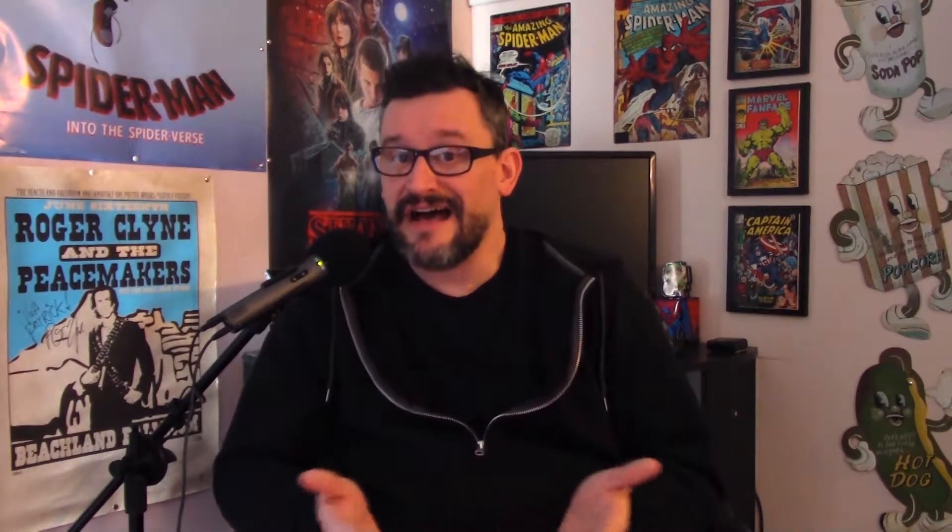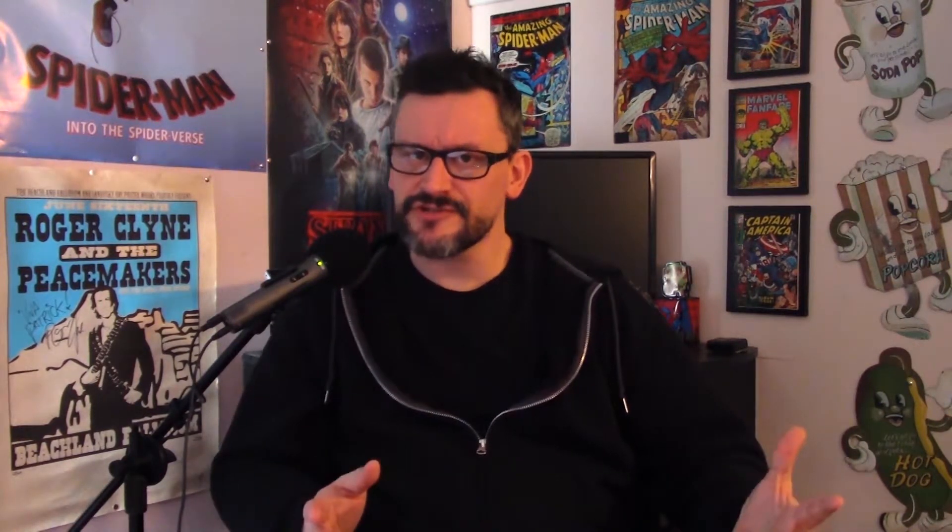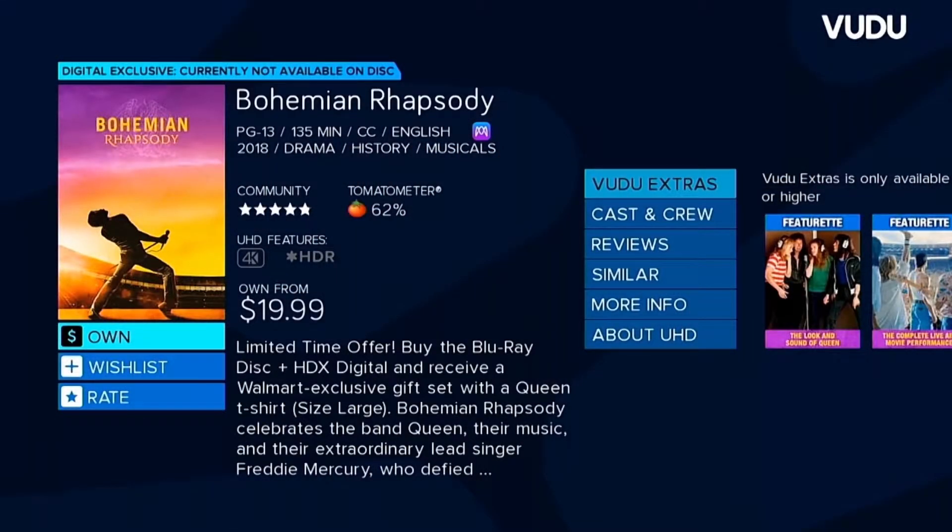Looking over the rental prices, they're not terrible. I'd say it's comparable to renting from a video store or Redbox. I haven't rented a movie in at least a decade, so I'm speculating. The upside is that you don't have to leave your house to rent these movies. Some purchase prices seem a bit steep to me, but others are okay. Some movies are not available for rental, and purchase is the only option.